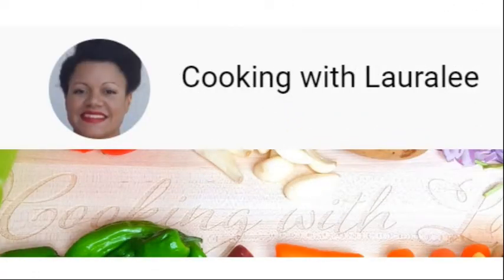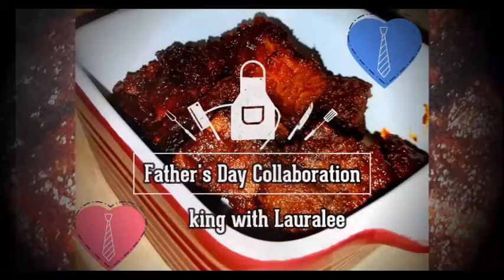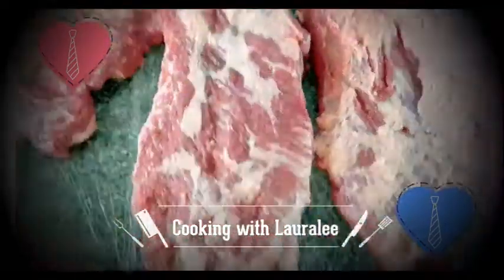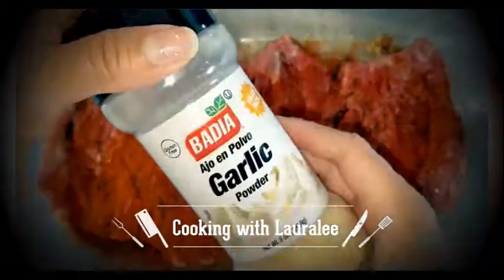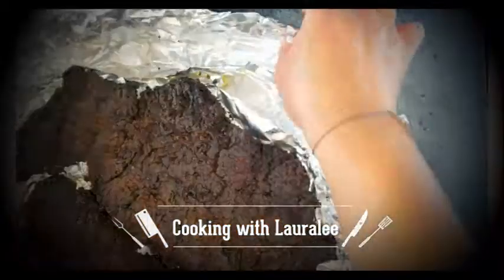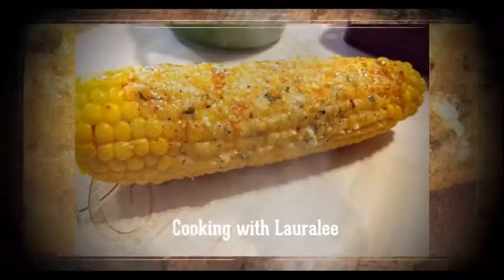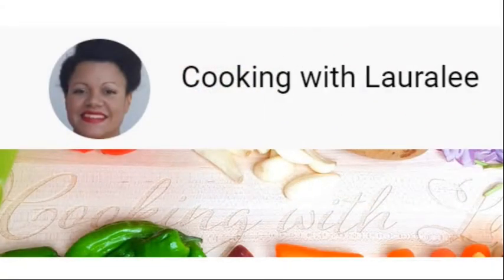Let's go see what Loralee is going to make as part of this collaboration. Hello everyone, I am Loralee from Cooking with Loralee. I'm so excited to be teaming up once again with these extremely hard-working and talented ladies. I wanted to say thank you to all who subscribed during our Mother's Day collaboration. I invite you all to come to my channel after watching this video. Today I will be making a dish dedicated to my awesome and wonderful husband. See you soon! That looks amazing, Loralee — please check out her channel and the other channels in this collaboration.